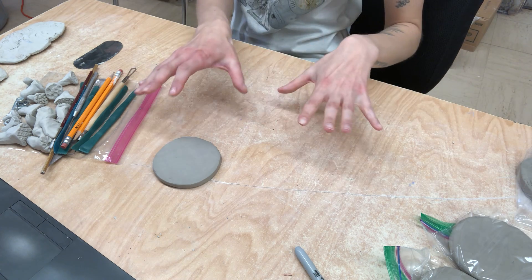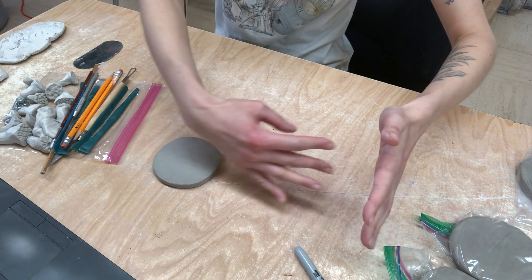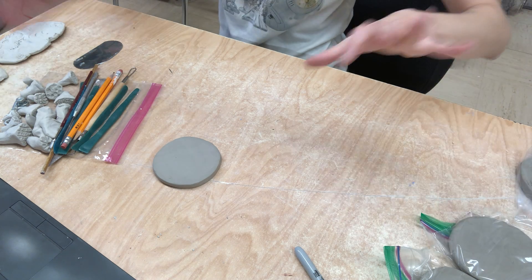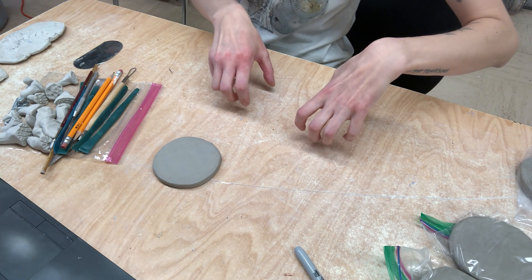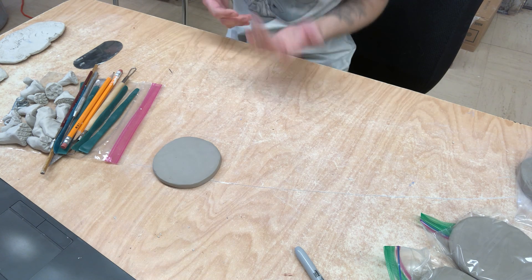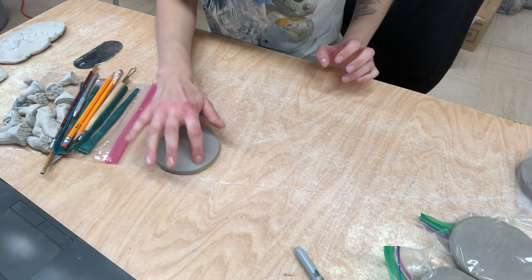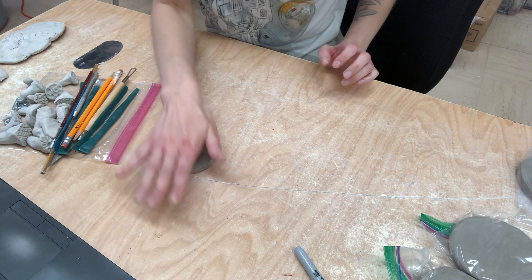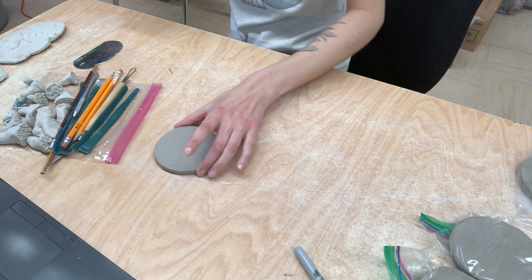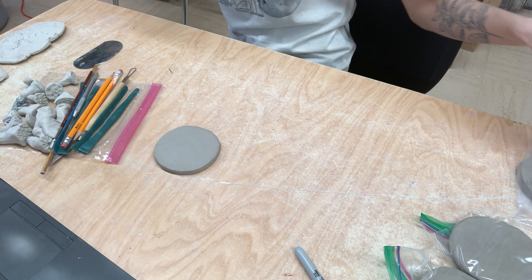Now if you wanted to make this a composition, you could have your tiles one flowing into the next. You can also set them up in a square and have something that kind of flows together. I decided I just kind of want to make these each individually different.